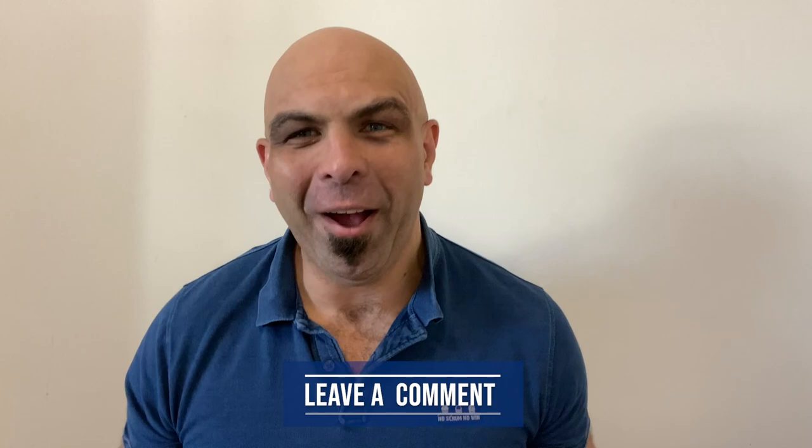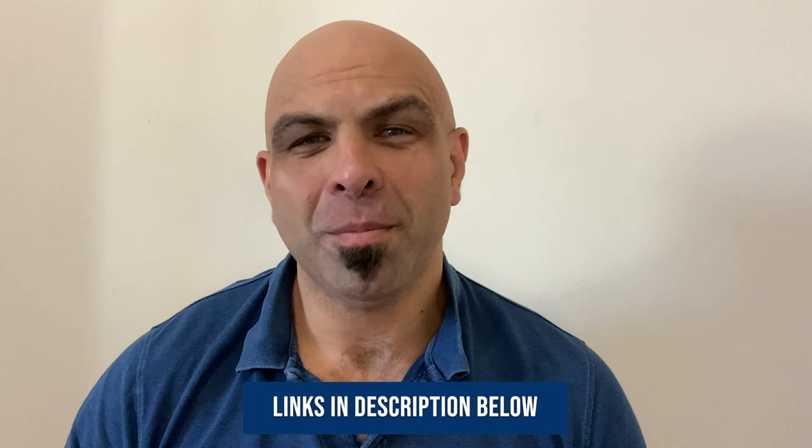Before we get started, I have shared some awesome links in the description below. You can get more information about the scrum review, having your scrums analyzed, and you'll also get access to my free Scrum Dominator webinar where I'll be sharing my personal framework, and there are loads of other awesome tools. So now I'm going to share with you why I use the anchor harness and why I recommend it to front row rugby players and coaches all over the world.